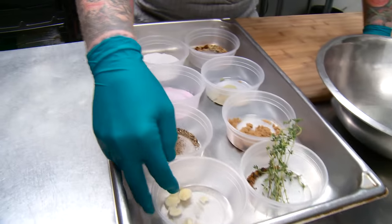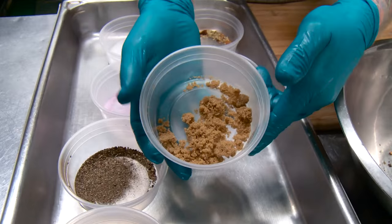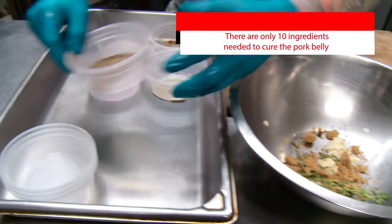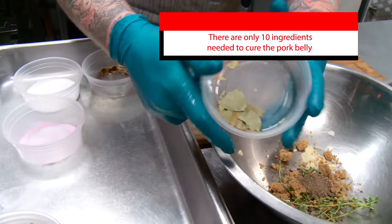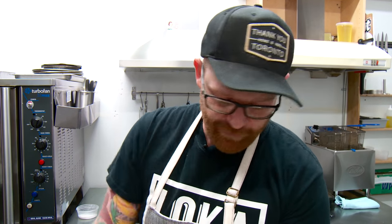The first step is to mix all of our ingredients into one bowl, and then we can crust our pancetta in it before we put it into a bag. To start, we're gonna take a little bit of sliced garlic, fresh thyme sprigs, and some juniper, brown sugar for a little bit of sweetness, cracked black pepper, crumbled bay leaves, star anise, nutmeg, and some fennel seed. That all goes in.